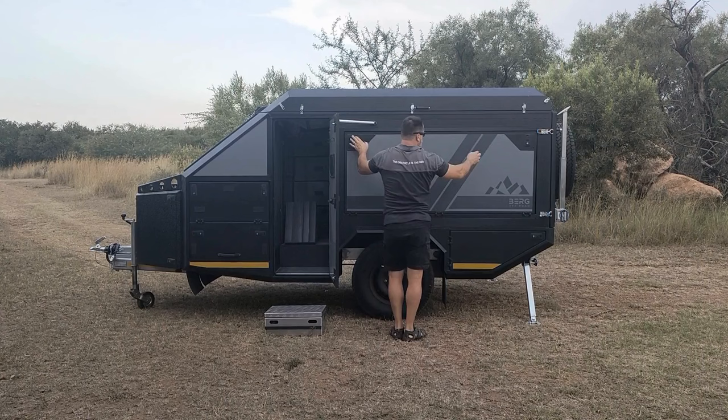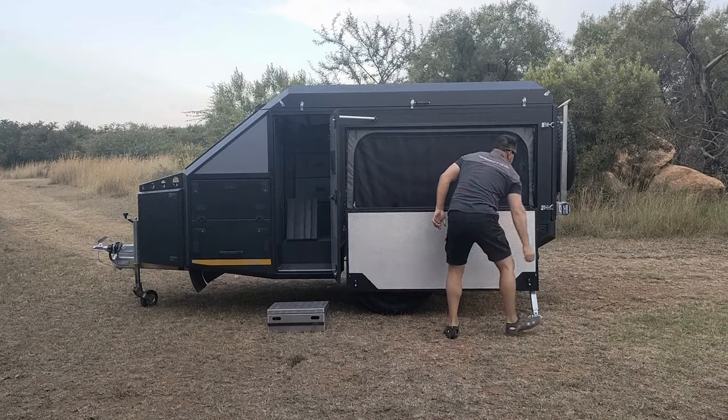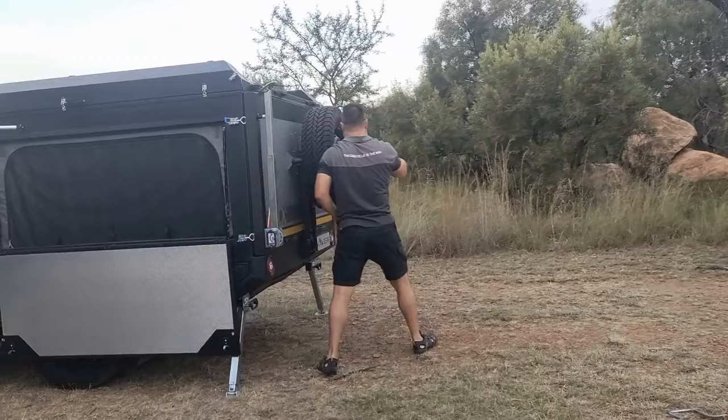The first thing I'm going to do is lower the table. You can detach the table so it's not in your way when you're working on the awning. You'll also see that the step I took out houses your pegs and ropes.